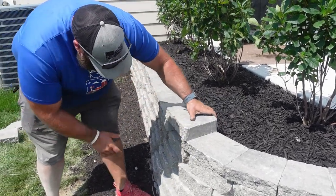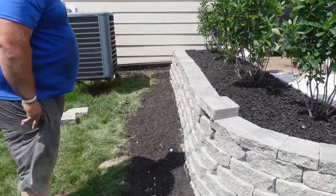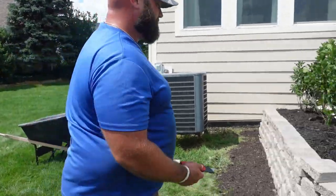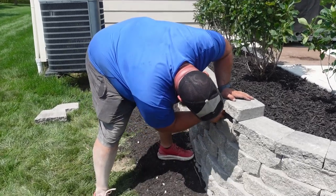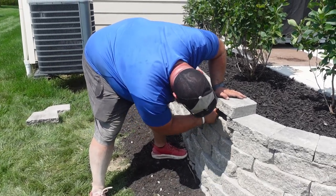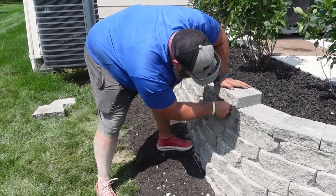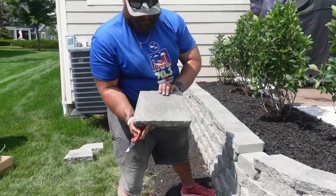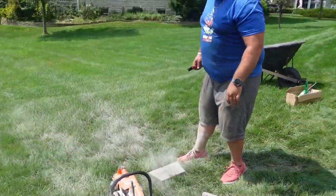Got it lined up — that's about right where we want it. Grab a handy dandy knife. It's real easy to lose your stuff — it'd be nice if I had a little tool belt or something. One of these days. Got it scored again — two lines right there.